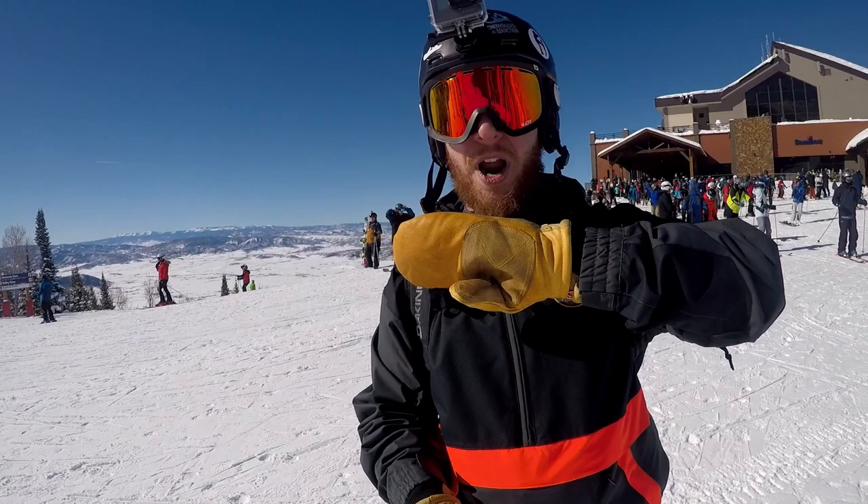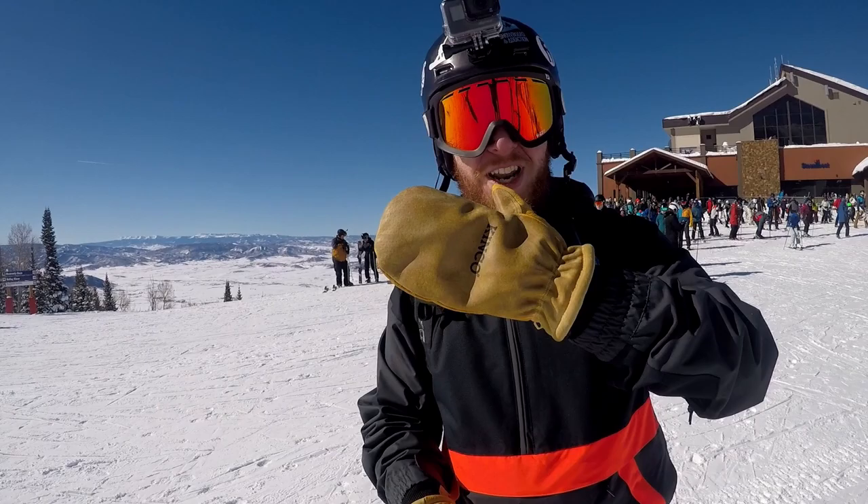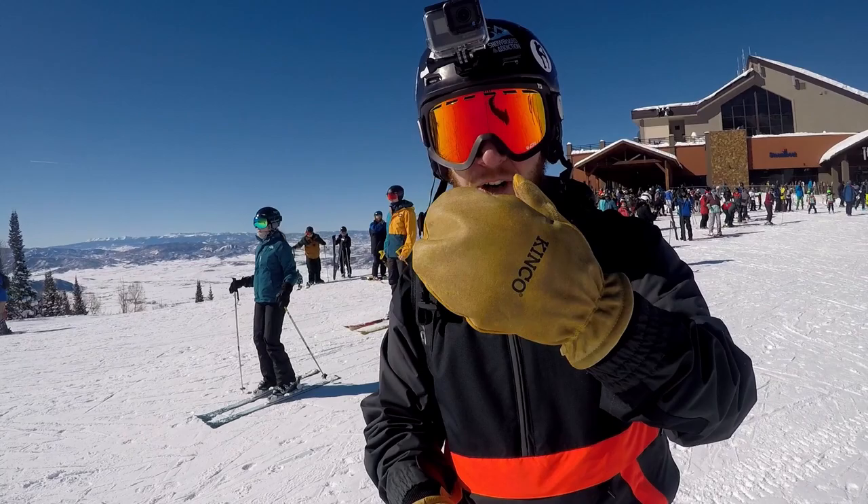Many of you know I have my old bones mitts for a long time and many seasons. They are starting to wear out on me so I broke down and got a new set of Kinko gloves. These things are all the rage out here in Steamboat. They're $30 online and I put the Nikwax water resistant material on them and they work absolutely great.